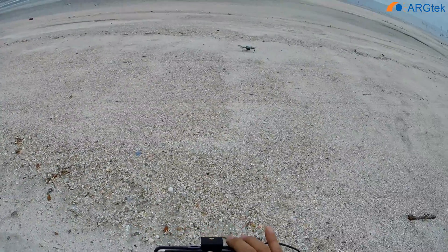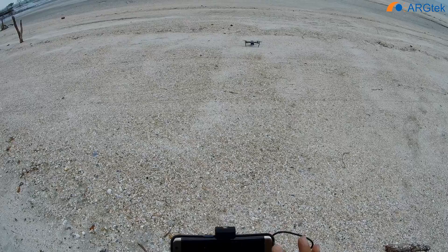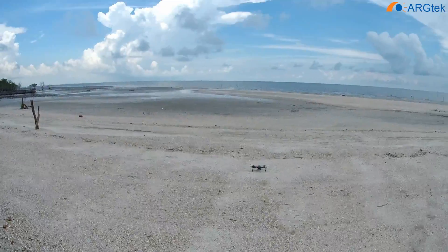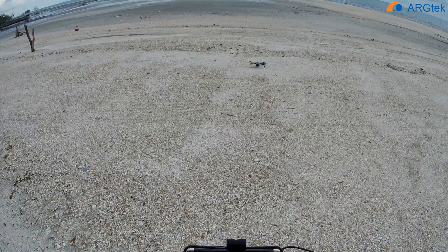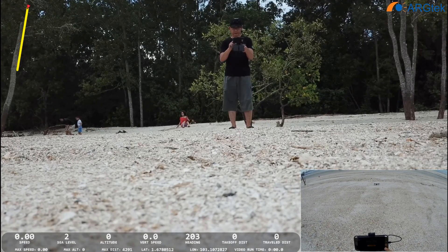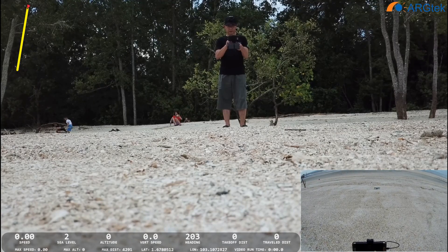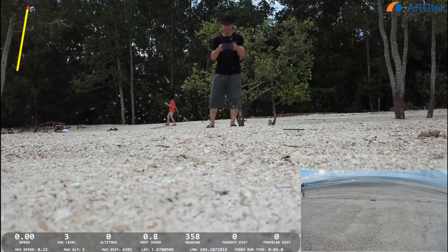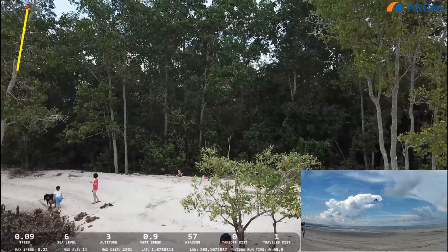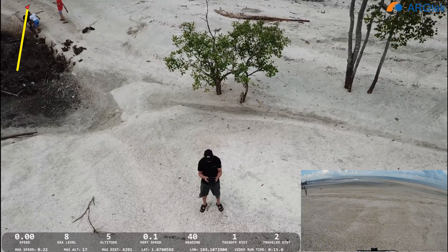Now we update the home point. The home point has been updated — please check it on the map. So we switch to sport mode.